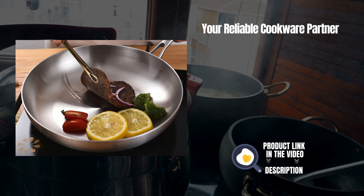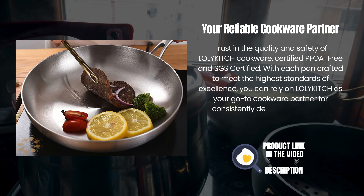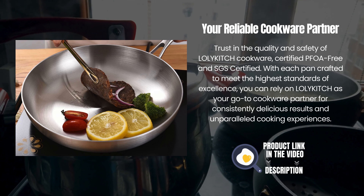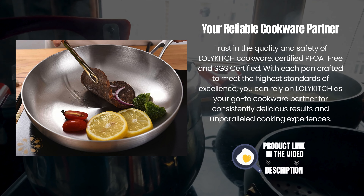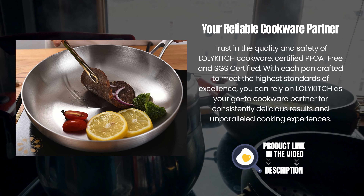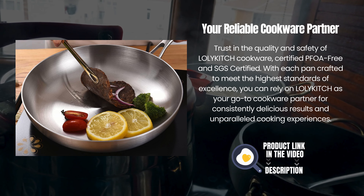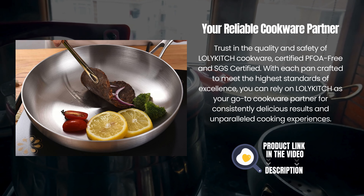Your reliable cookware partner. Trust in the quality and safety of Lollikitch cookware — certified PFOA-free and SGS certified. With each pan crafted to meet the highest standards of excellence, you can rely on Lollikitch as your go-to cookware partner for consistently delicious results and unparalleled cooking experiences.